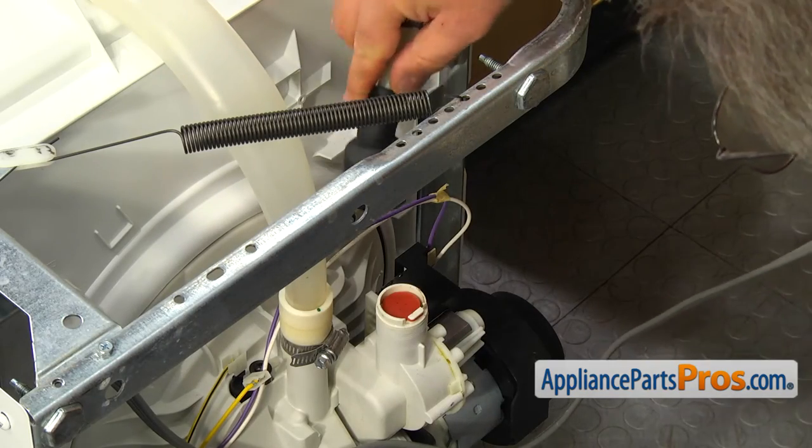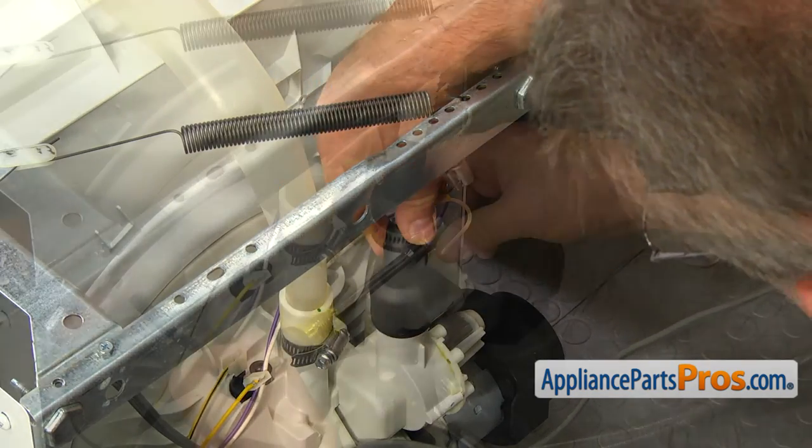Place the drain hose on the pump outlet port and tighten the 5/16 inch hose clamp.